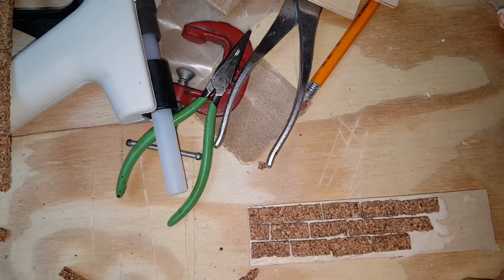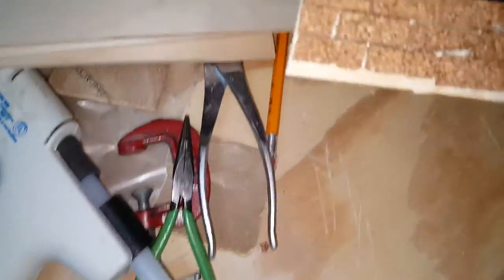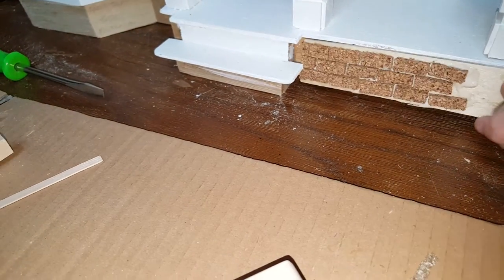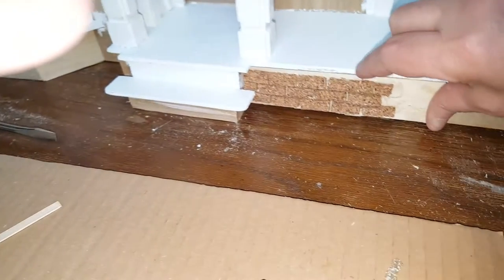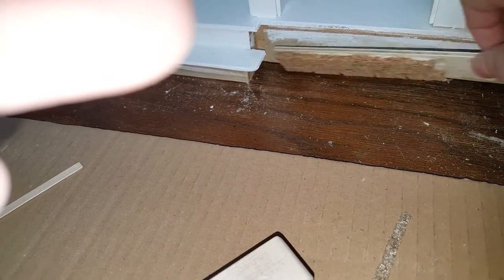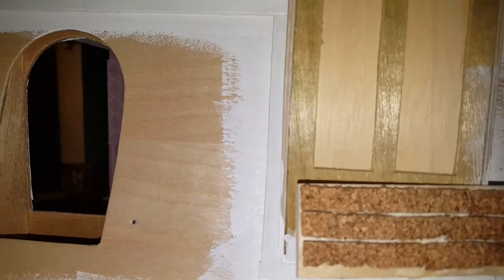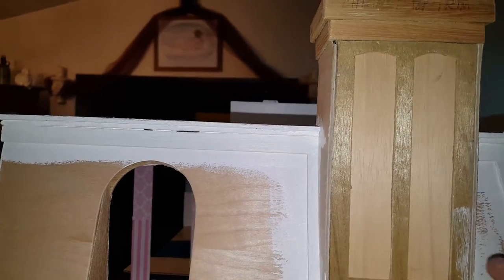I'll show you the finished product in the second video, but for now I'm going to show you roughly what it's going to look like when you put it on the front. Here it is unfinished, and then there it is. If you're going to do it on the front of your house, you probably want to come all the way up to your porch edge or put a piece of trim along the edge so it overlaps a little bit. Either way it'll turn out good, and if you want to put it on your fireplace you can do that too — just glue the bricks on individually all the way up.